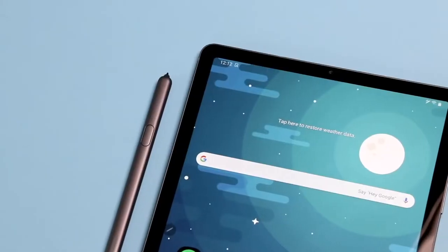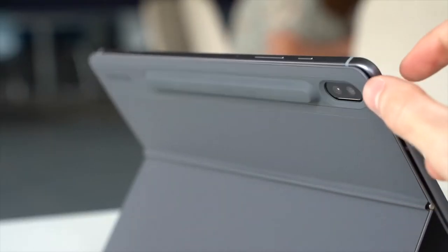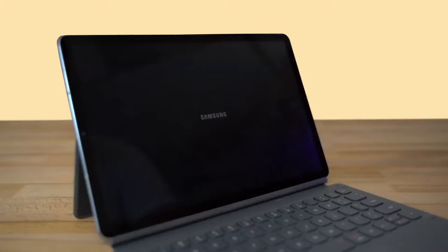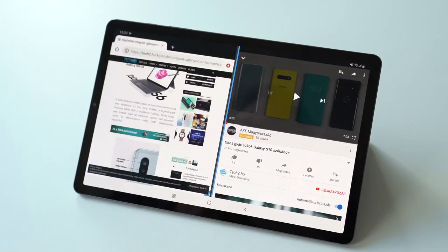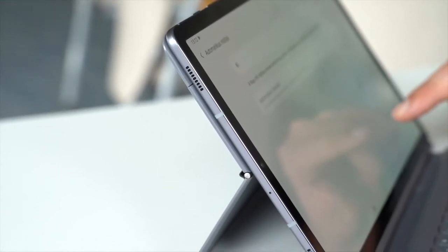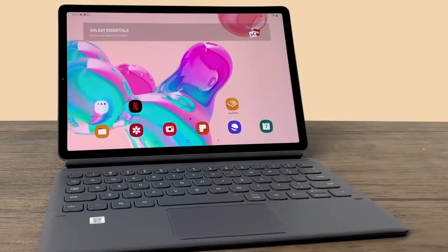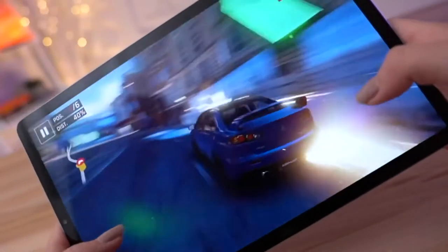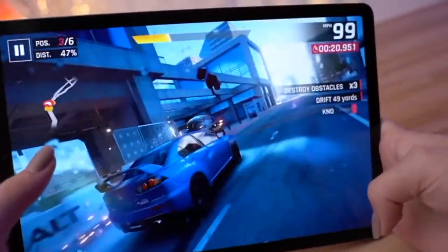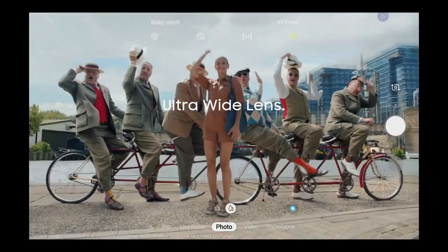The Tab S6 supports a stylus, same as the Galaxy Note series phones. Samsung carved out a channel for the stylus on the rear that also serves as a charging dock. For performance, the Galaxy Tab S6 uses a Qualcomm Snapdragon 855 processor, with the option of 6GB or 8GB of RAM, paired with either 128 or 256GB of storage. It also has a microSD card slot so you can expand storage by another 512GB. The display is a 2560x1600 AMOLED panel with HDR10 Plus support. On the back, you've got a dual camera setup, with a 13MP standard camera plus a 5MP ultrawide cam, and an 8MP forward-facing cam.